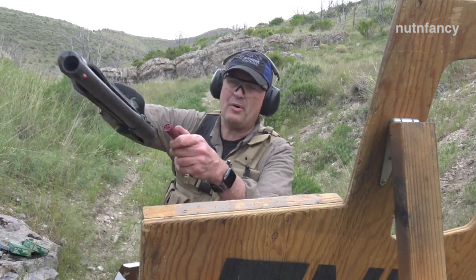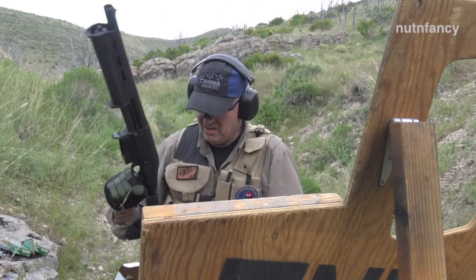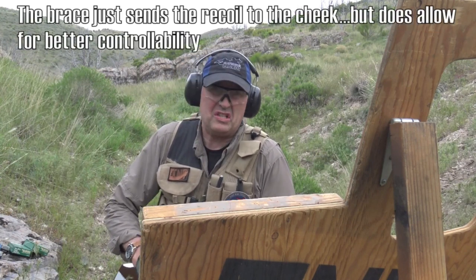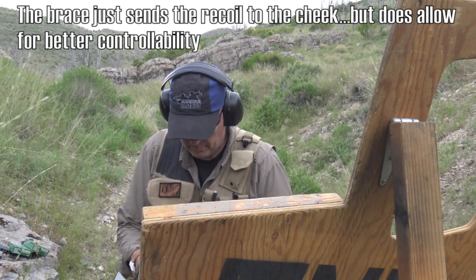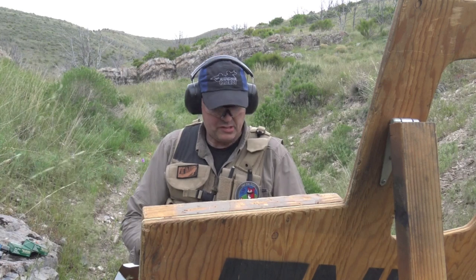We're going to pop a round in with no magazine in it, close, safety on — that way we'll have seven rounds. I should have been doing that all along. I don't know if I'd go out and shoot this TAC-14 DM recreationally. I wouldn't — it's not fun. It's cool, but that doesn't mean it's fun. It's abusive.